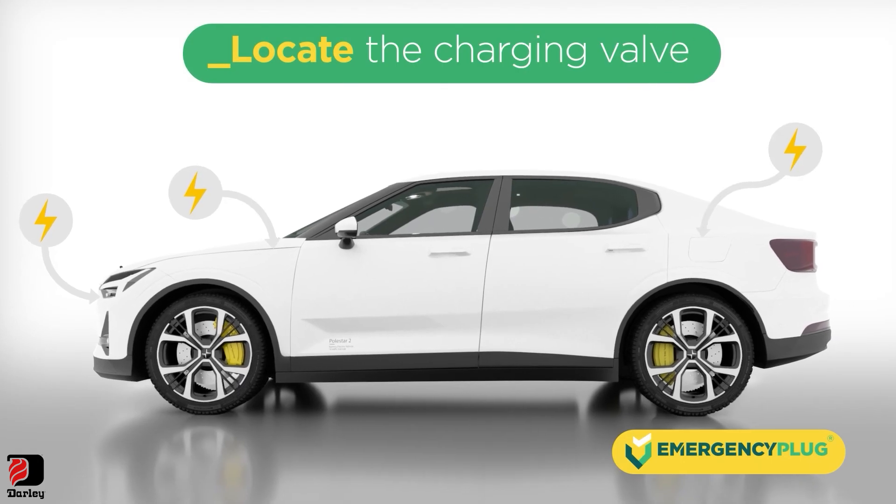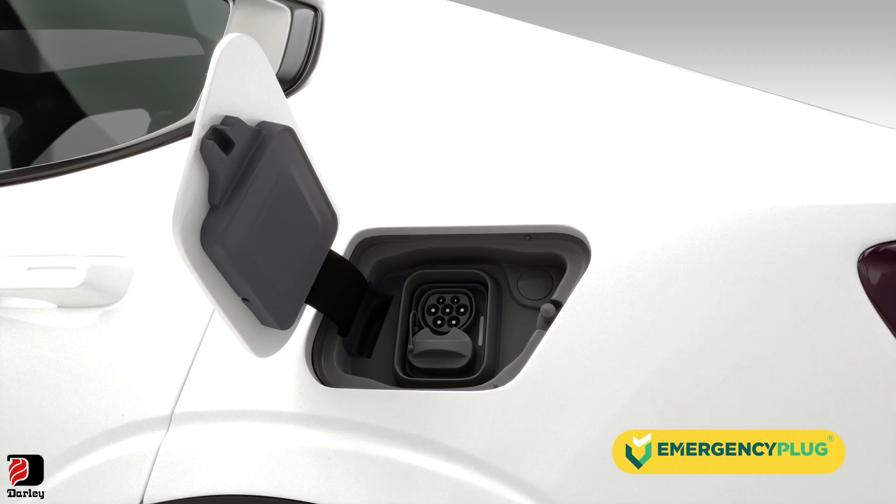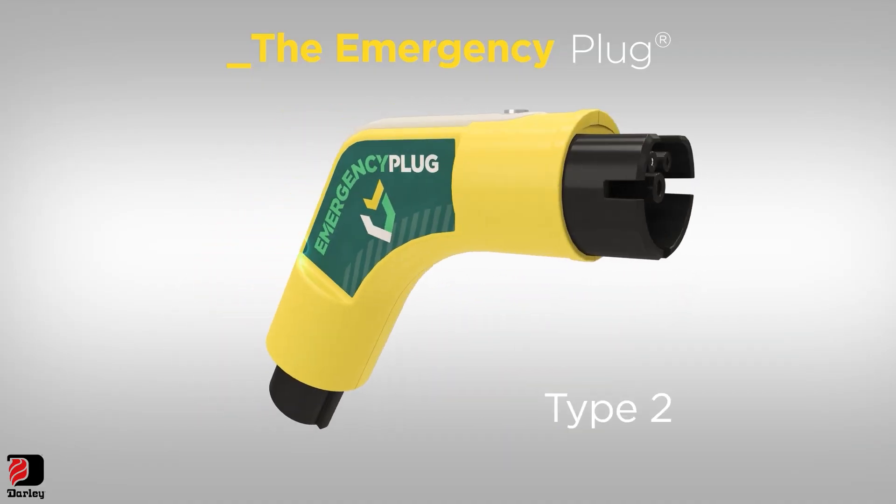First, locate the charging cover of the EV. Open the cover by hand, or use the pry bar. The emergency plug has two different plug types on each side: Type 1 and Type 2.